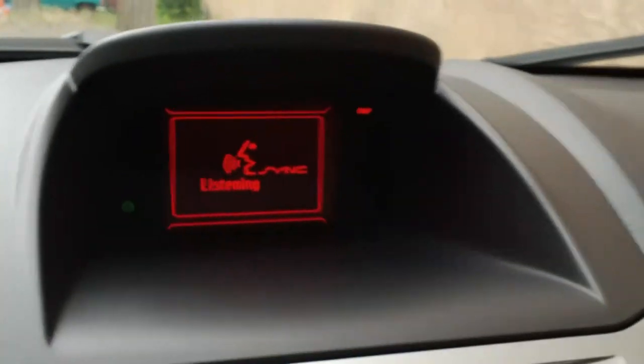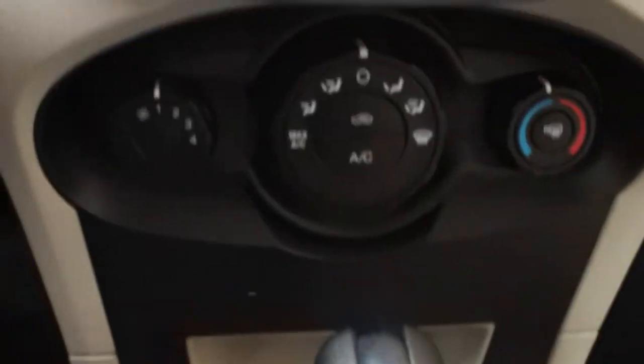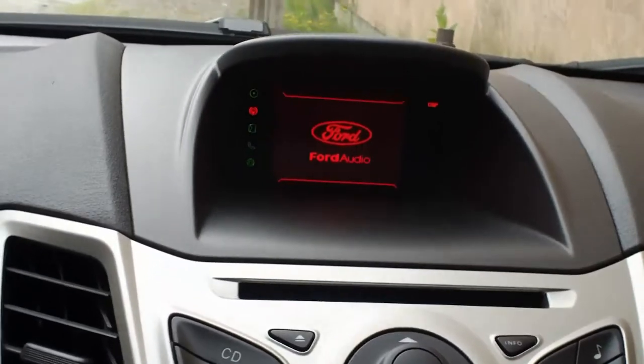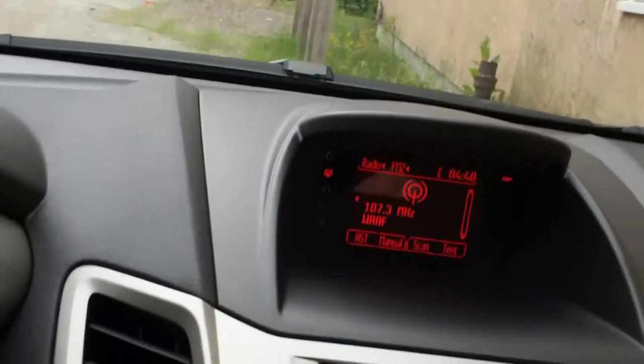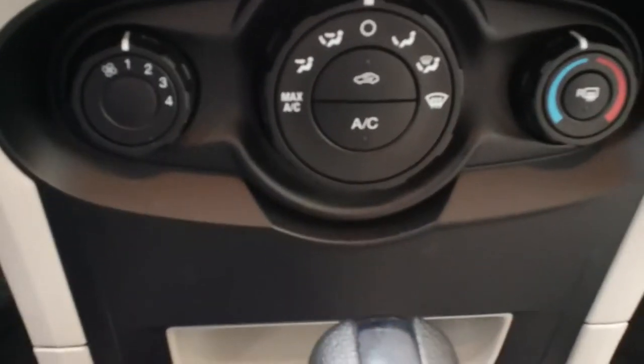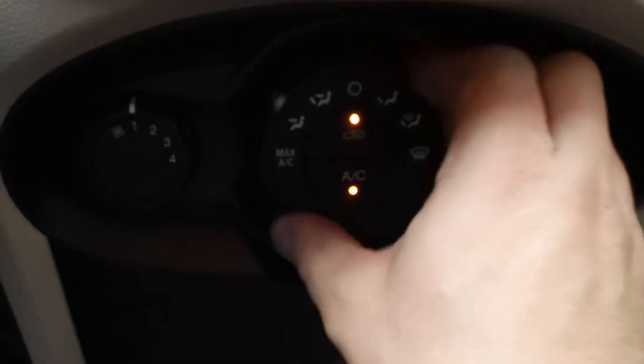And it won't shut off — it's all new. There's the air conditioning. The system says 'I didn't understand you, please try again.' There's your air conditioner. You hit max AC and various options are available here.